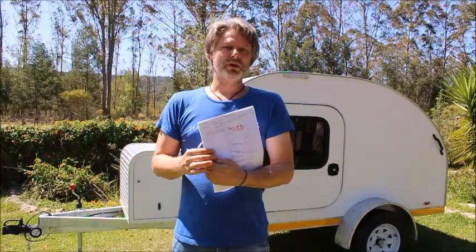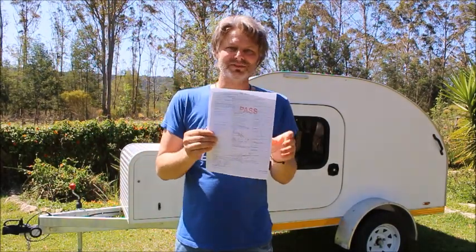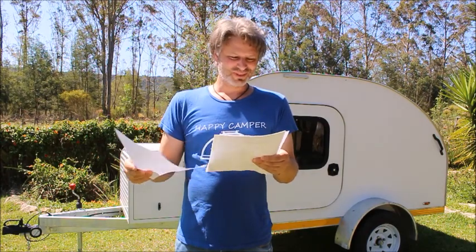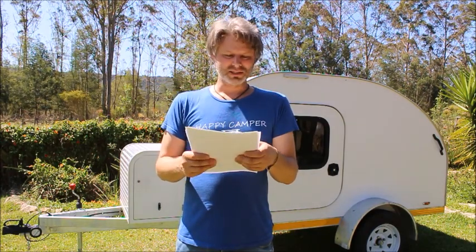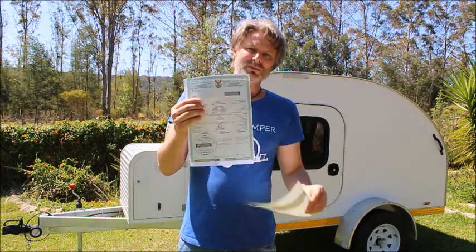My teardrop trailer passed a roadworthy test with flying colours. I've got full marks on the pass and I've got my certificate of registration document as well as my license disc, so it's registered, roadworthy, and licensed.